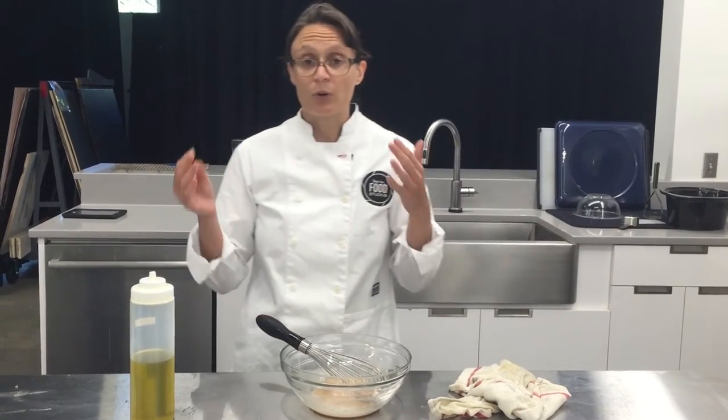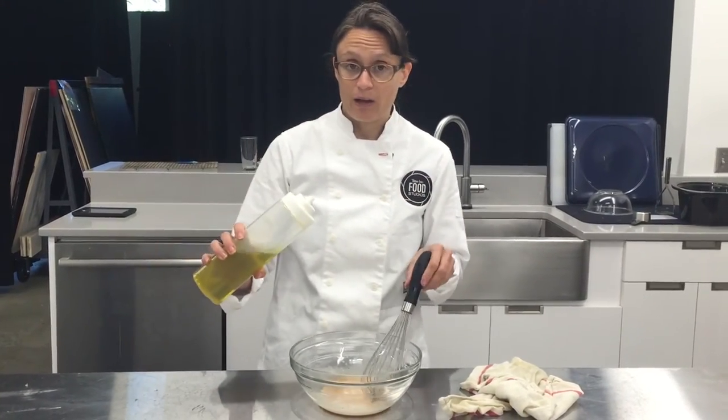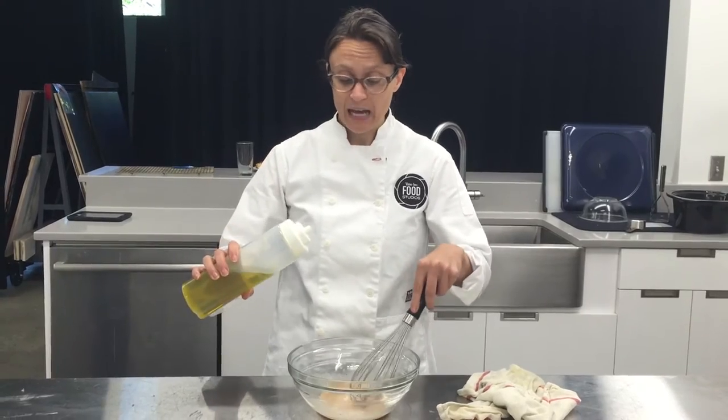In order to emulsify that oil into your vinaigrette, it's really important to add the oil and whisk at the same time.